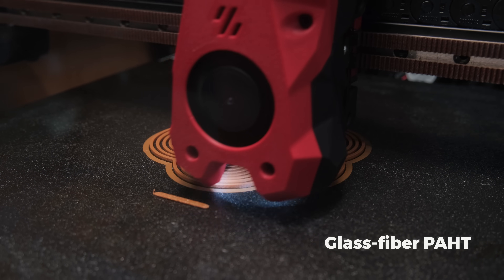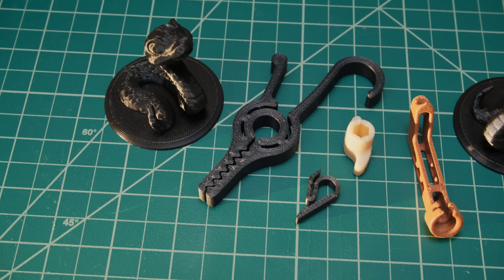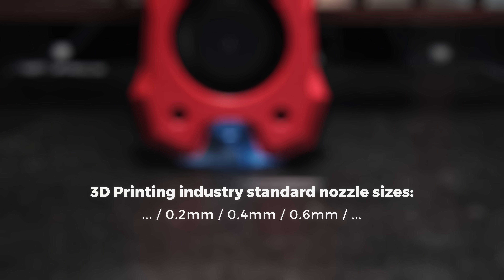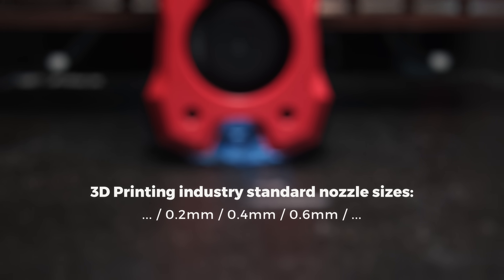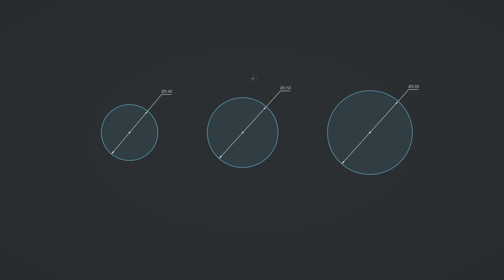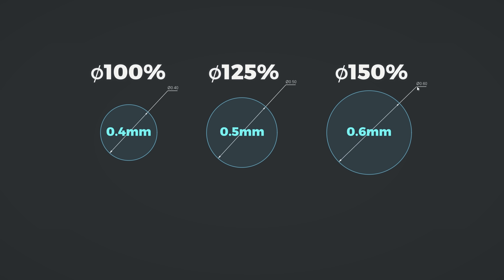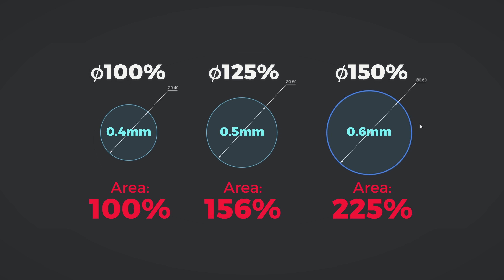But what if you want a nozzle size that still provides good enough details and doesn't clog at all? The industry standards are the 0.2, 0.4, and 0.6 nozzle sizes. From my experience, that makes little sense because while we reduce or increase the diameter of a nozzle by not that much, the area where the filament comes out changes way more drastically.